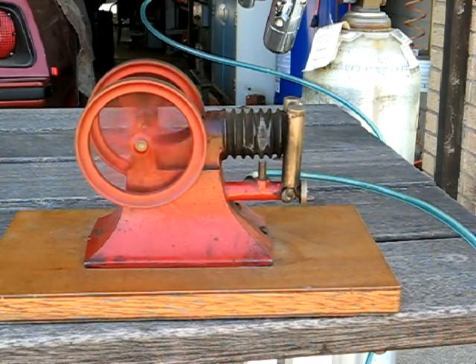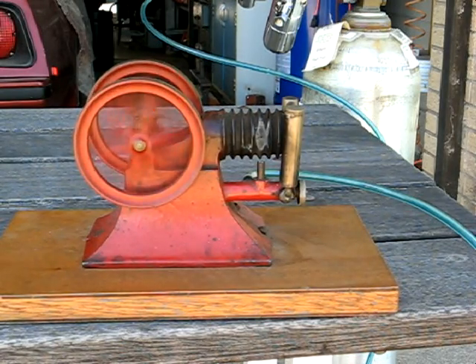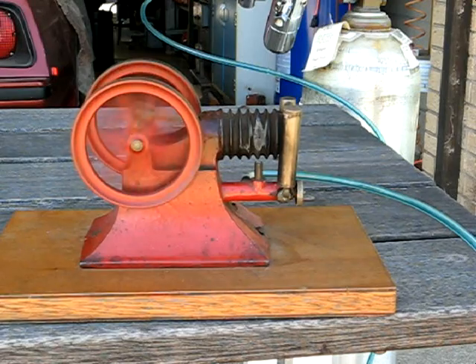Right now it's running on a mixture of 60% hydrogen, 10% carbon monoxide, and the balance is methane.